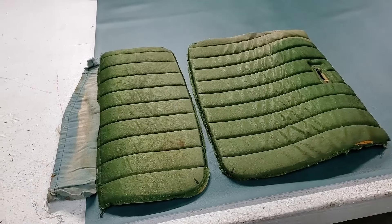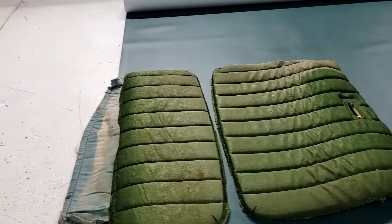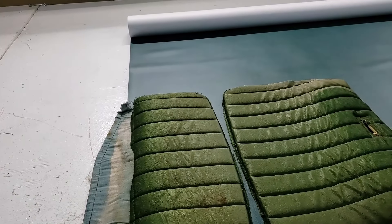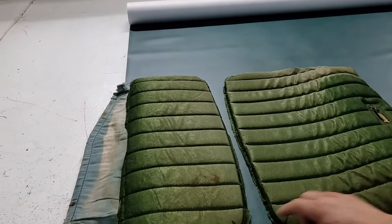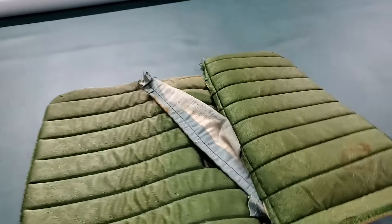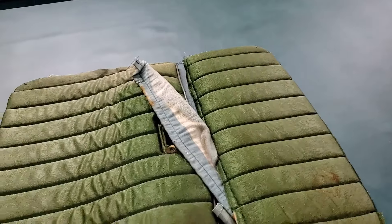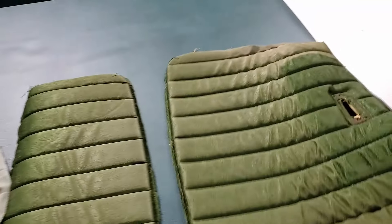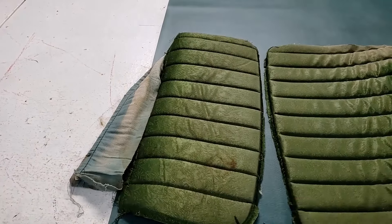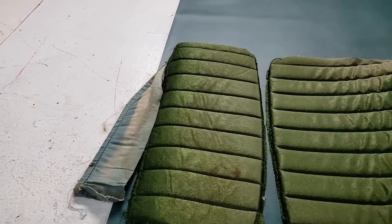I usually start out with the inserts first to make the new seat covers. I took my two seat insert patterns and I can see that if I lay them side by side, I can actually get both front seats done by doing this one section. So I'm going to start over on this end and start drawing them out.